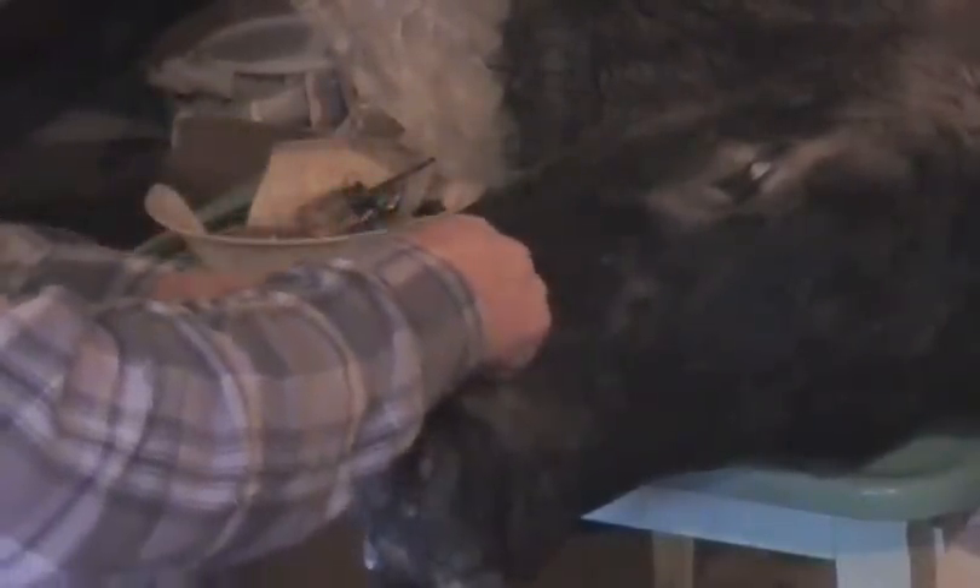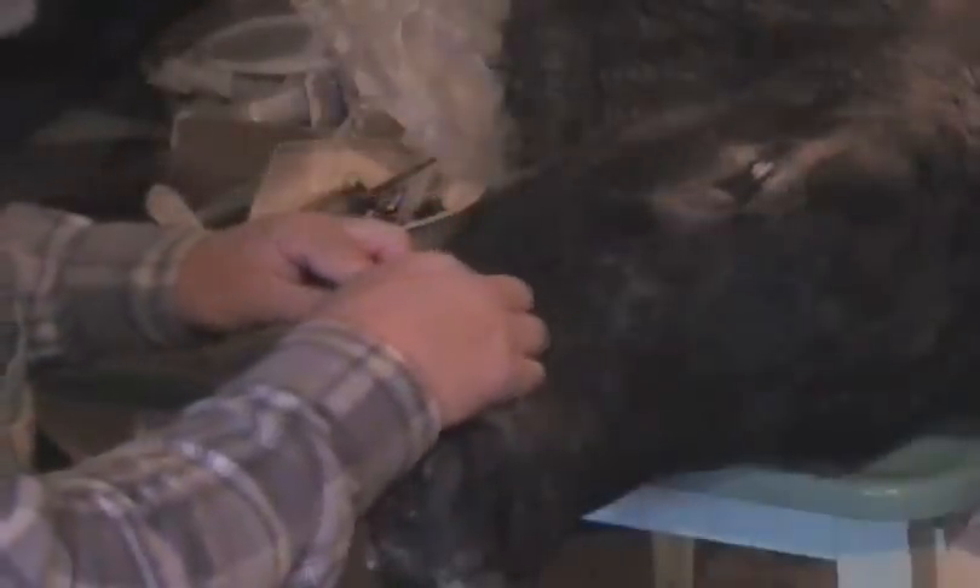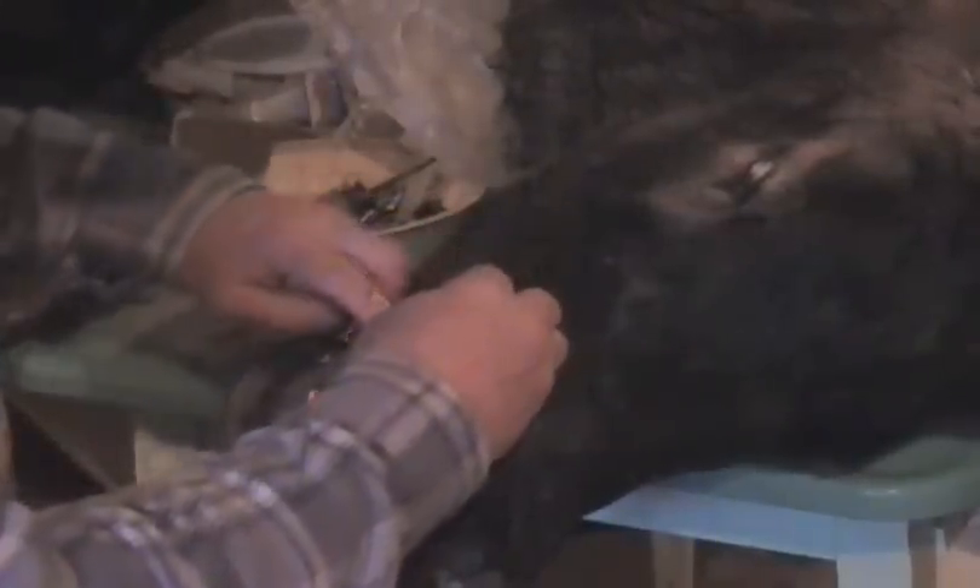I have gotten some other taxidermist business. When that happens, you break into the business — that's the only way you can break in. You've got to get somebody's. Taxidermy business is a very tough business to get into and make a living at. It's not easy, it really isn't.